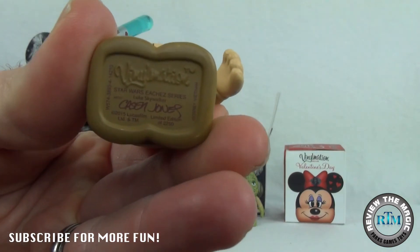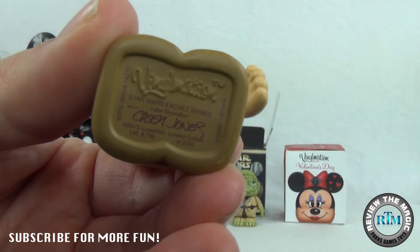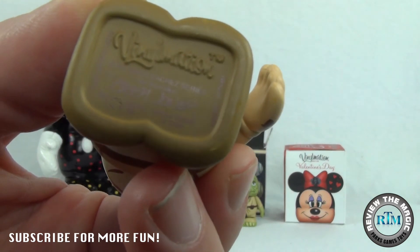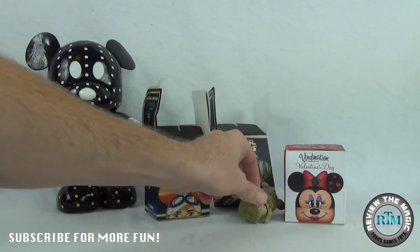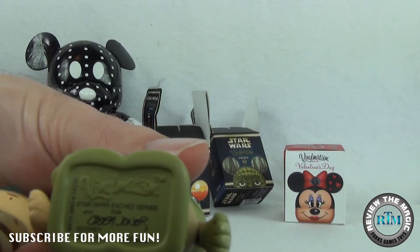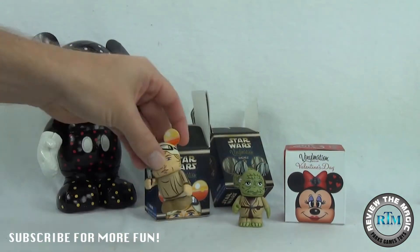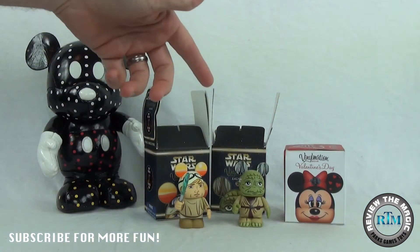Looking forward to the new Star Wars movie coming out at the end of this year — still have a little ways to wait. You can see on the bottom of that one it says limited edition of 2,250. And you notice the Yoda does not say limited edition of 2,250, even though we know it is limited edition of 2,250. Awesome — so we have Luke, we have Yoda.